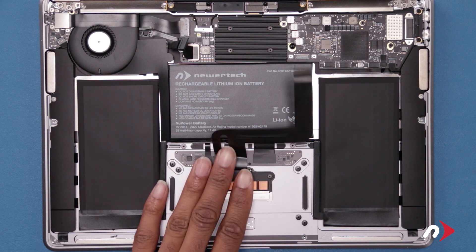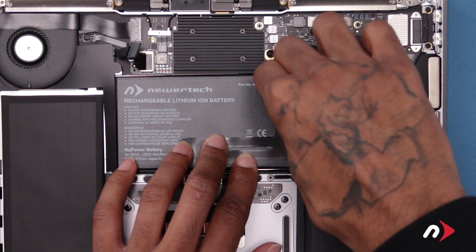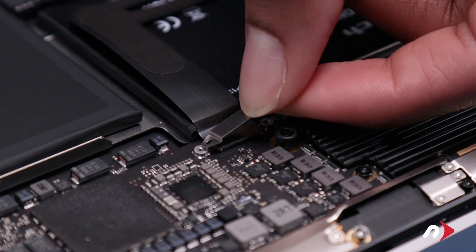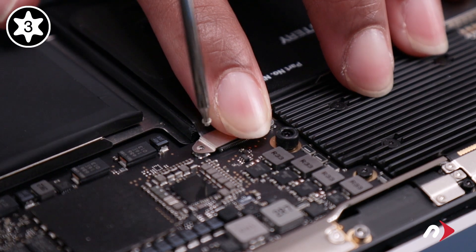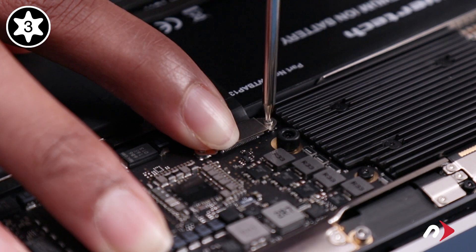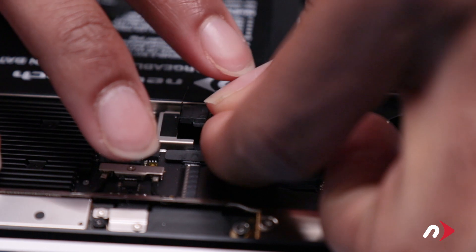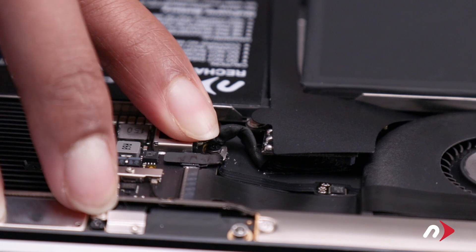To reattach the trackpad cable, fold the cable back over the center cell of the battery, and press the connector back into its socket. Then secure it with its metal plate and two Torx T3 screws. Next, slide the battery cable horizontally into its socket — it may take a little maneuvering to get into place. Then place the adhesive tab back over the connection, and we're ready to close up.